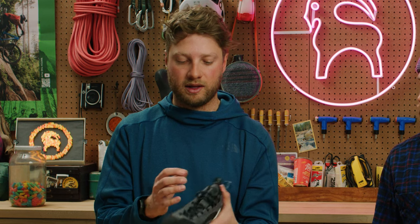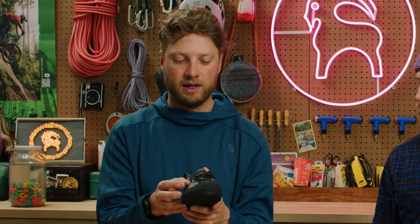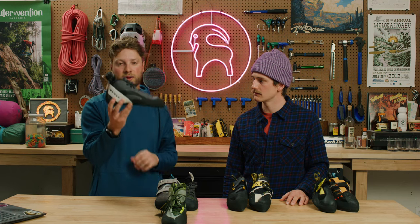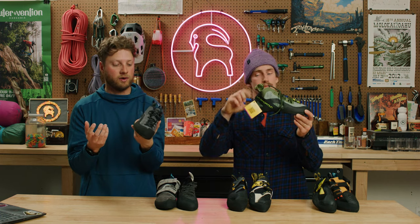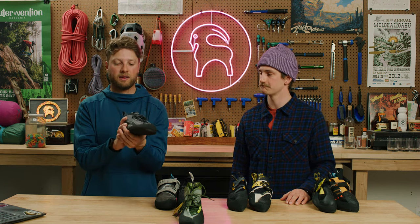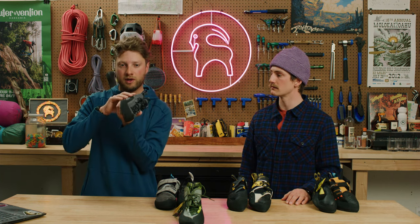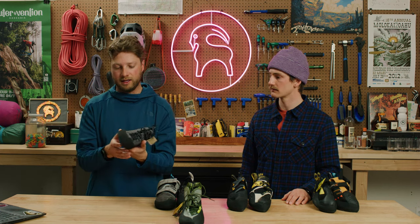These top-selling trad climbing shoes generally have lace systems so you can get that performance fit and variability, especially if you have a wider forefoot. They also generally have a little bit of a higher cuff on the ankle, primarily to protect your ankle when you're crack climbing — especially in off-size cracks like fist size or off-width. It also gives a little bit of ankle stability when you're turning your foot sideways and cranking on it, giving you something your ankle can sit and lean into.